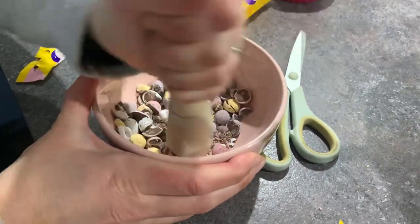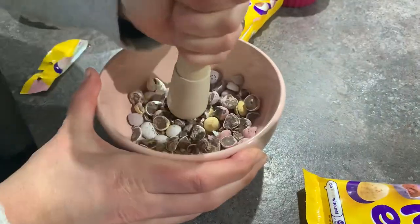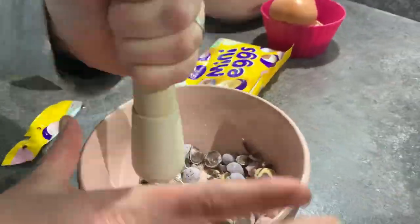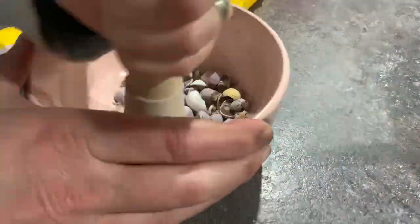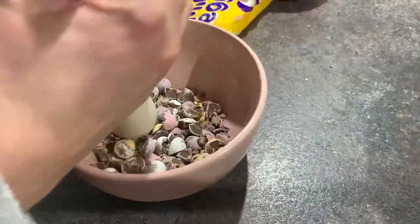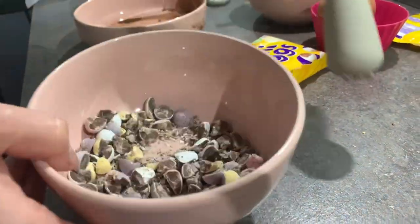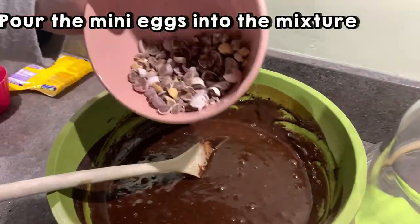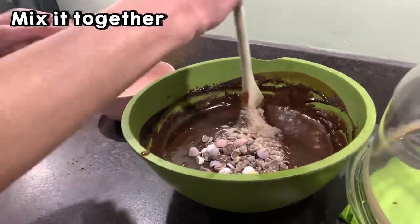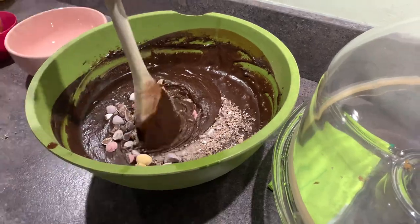Here we are mashing the lovely eggs up. Now pouring it into the mixture — mix, mix, and mix. Look at those lovely eggs being mixed up.